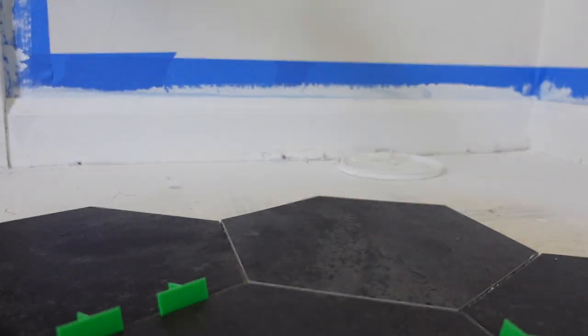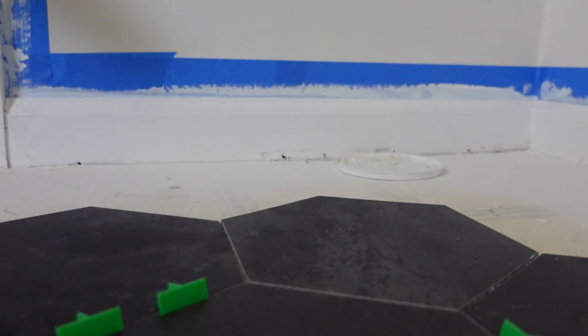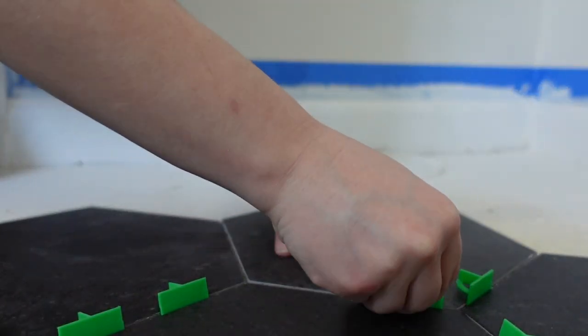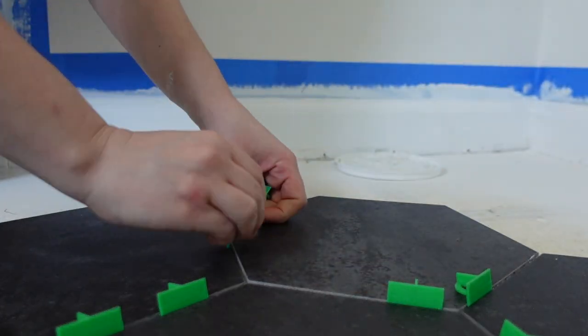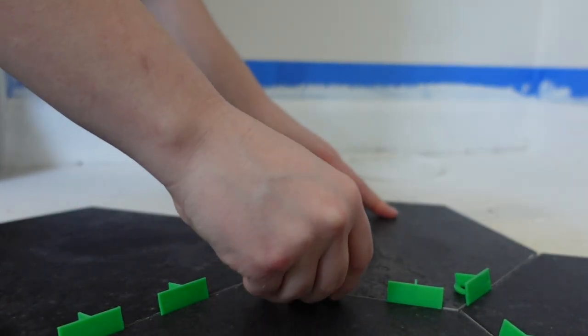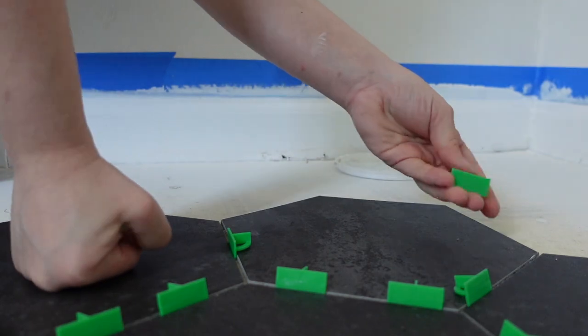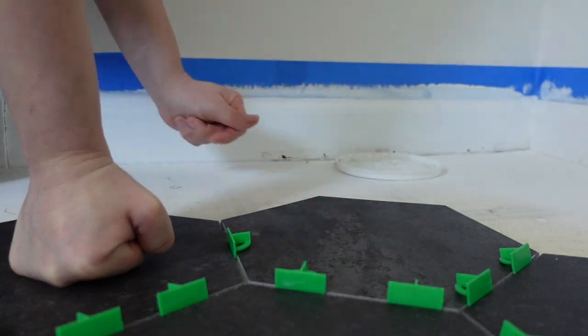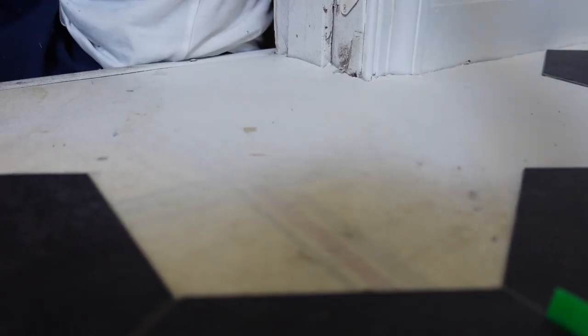Somebody on TikTok actually suggested that you just put the stick and stay directly on the floor and then pop the tile on top, and in my next project with these I'm definitely going to do that because I think it would go a little faster. I'm just putting the spacers in. I did have to use a lot more just because they're hexagon tiles, but they actually have these in a rectangular form as well — they have so many different options and they look really great.